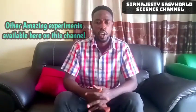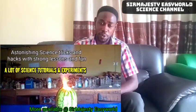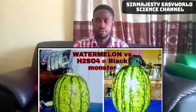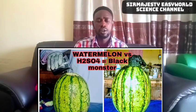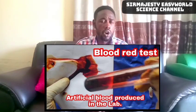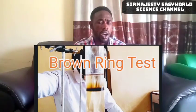Check out other powerful experiments on this channel. We have the watermelon explosion, where a simple chemical reaction causes a watermelon to explode. You can also see the reaction between watermelon and concentrated H₂SO₄. Additionally, see how to manufacture artificial blood in the lab — it sounds impossible but it's real. Check out the brown ring test if you have a passion for chemistry.